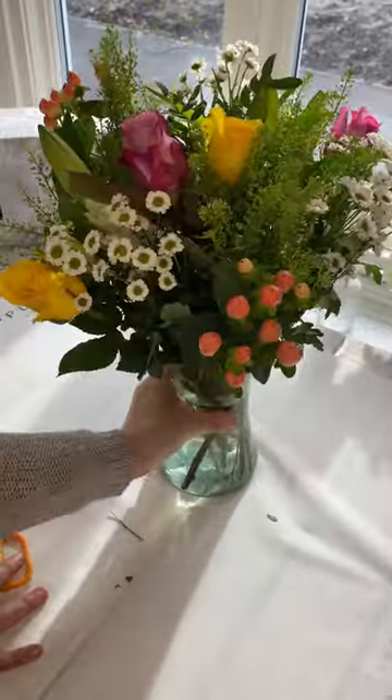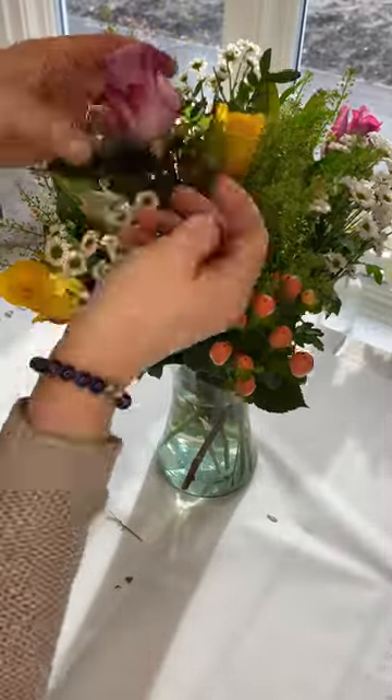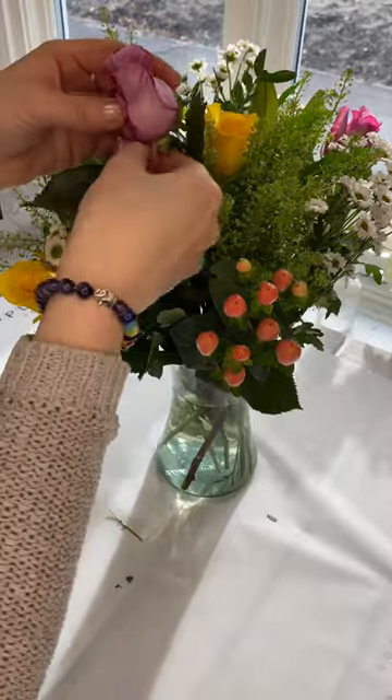Also, roses come with guard petals to protect them. Some people like them, some don't. If you prefer them without, you can just pluck them off.